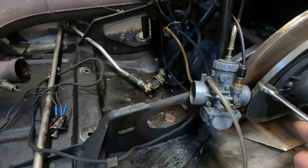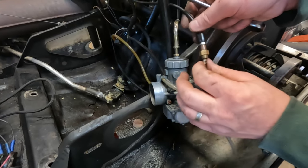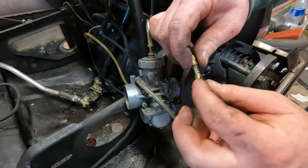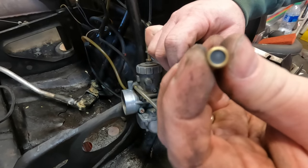We'll go ahead and take a 12 millimeter to get this off the carb. We're just going to replace the plunger and the spring. Pull the spring up and this piece comes off.